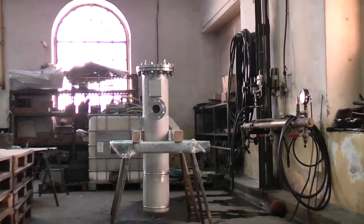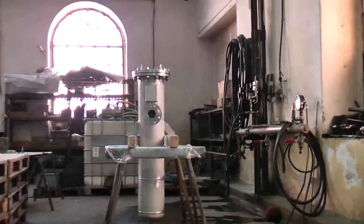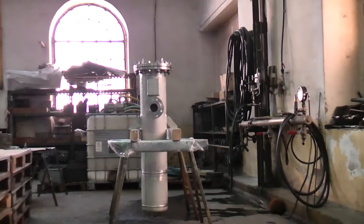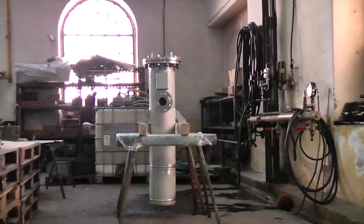It is designed for a pressure range of 0 to 7 bar and a temperature range of 0 to 60 degrees Celsius. Inside this instrument air filter there is a filter element, referred to as an air shield.